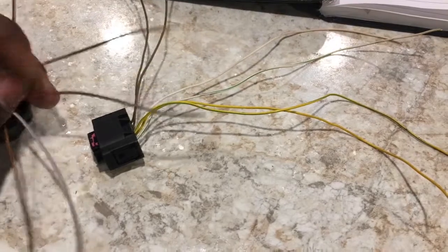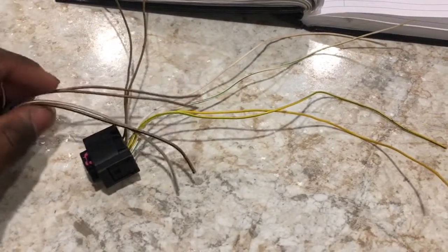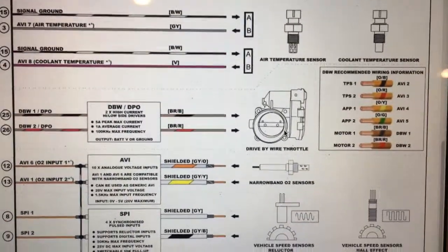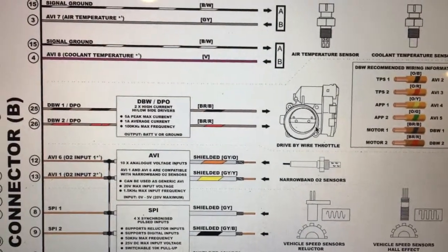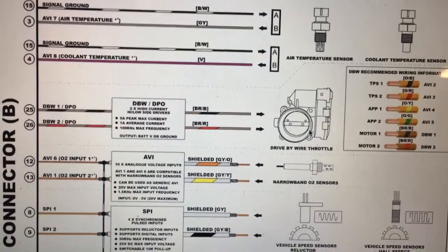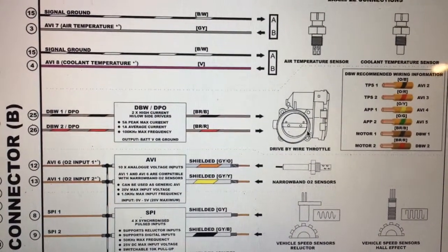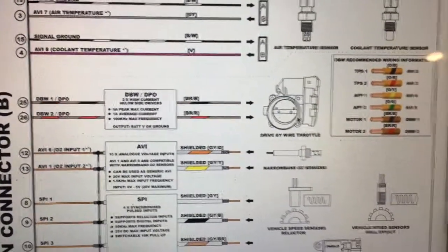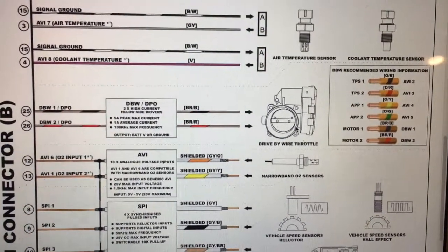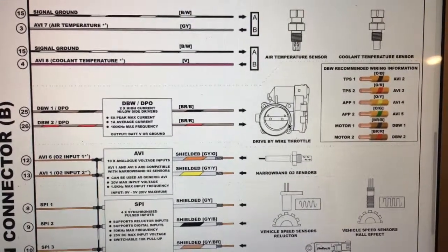The two throttle position sensor signals are TPS one and TPS two, and motor one and motor two are the motor drive outputs. Their designated locations are listed in the Haltech Elite ECU wiring diagram. For the Elite 2500 — which is what I'm running — TPS one and TPS two are pin one and pin four on the throttle body plug. APP one and APP two (the pedal position) are pin four and pin six on the pedal sensor plug. Motor one and motor two are pin three and pin six on the throttle body plug. All grounds and five-volt supplies go to one place — your power and ground distribution block.